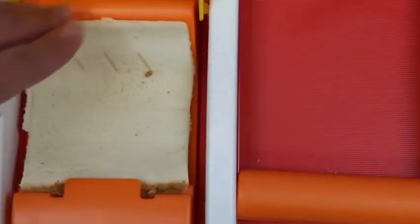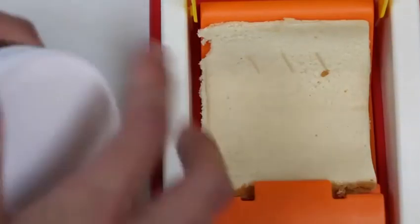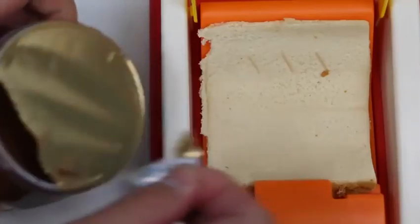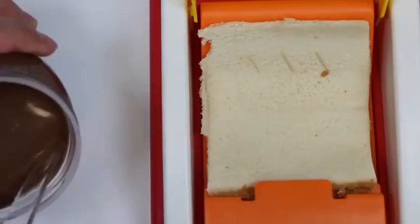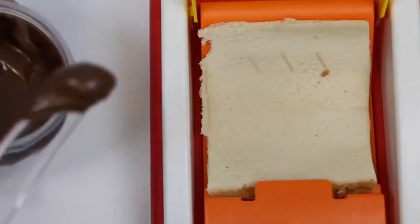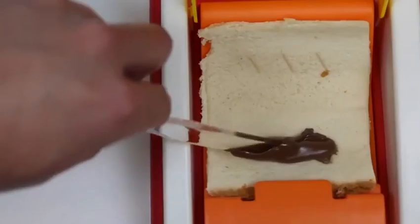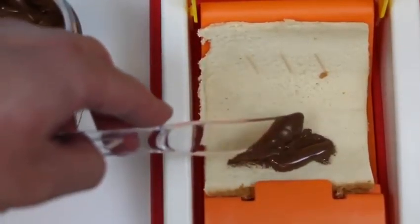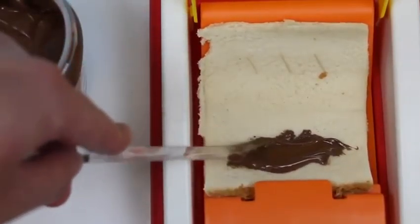Everyone ready to find out what's going in this pie? Nutella! Yes! The smell just kills me — I just want to grab a spoon and eat out of this. For this one I'm using a knife so that I could spread it out a little more easily — a spoon would be a little bit more difficult. This should be good enough.